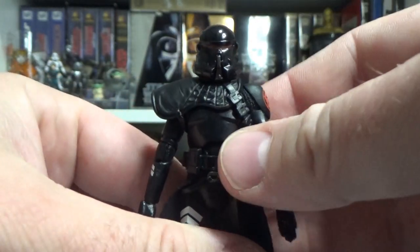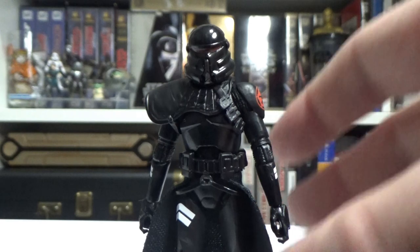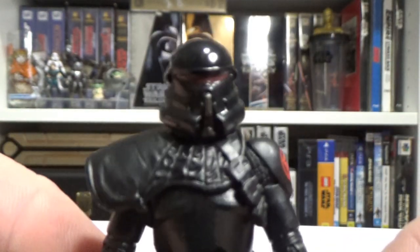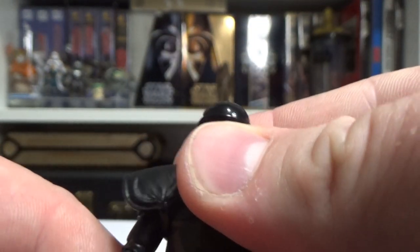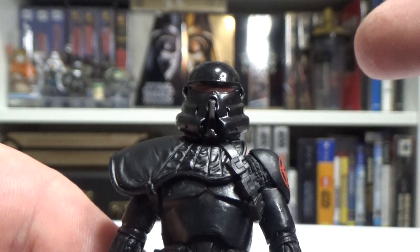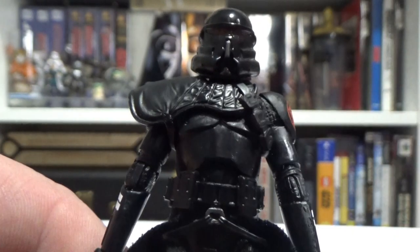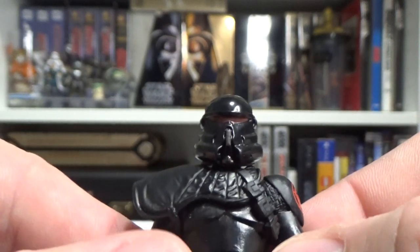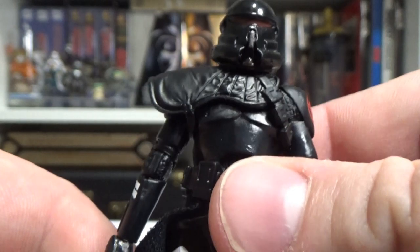I'd much rather see my clones like this, unless they're a specific character, in which case I do want to see that removable helmet. They just have to find the right balance and size — it's difficult at this scale. You've got to juggle between compromising the size of a helmet to get a good head sculpt under there, or whether you compromise a good head sculpt underneath — say Captain Rex — for an accurate helmet. Or do what they did with Mando in the build-up pack and have a swap-out head, which I don't think anyone would complain about.